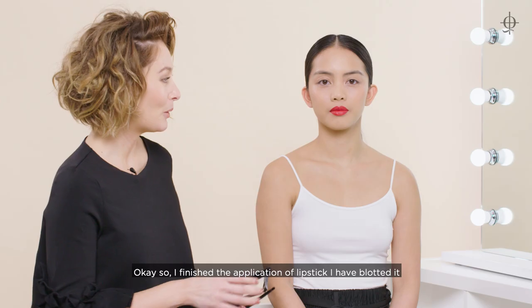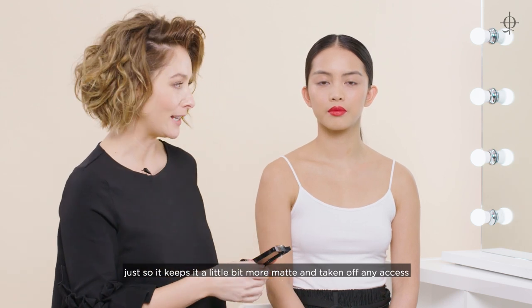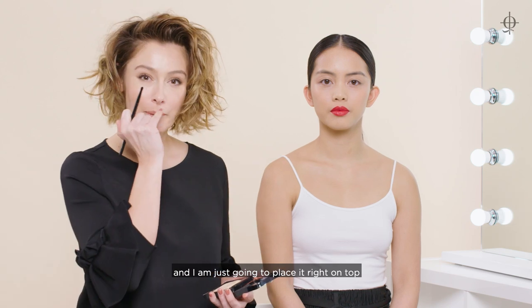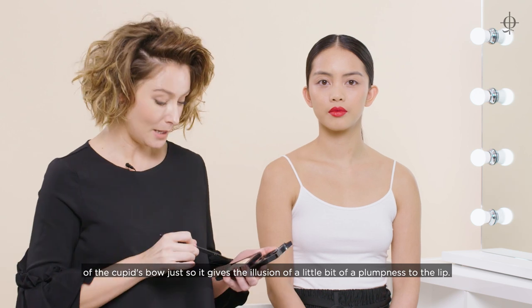I've finished the application of lipstick and I've blotted it just so it keeps it a little bit more matte and takes off any excess. Now I'm just going to finish it off with a little bit of highlighting Beyond Powder in OMG, and I'm just going to place it right on top of the cupid's bow to give the illusion of a little bit of plumpness to the lip.